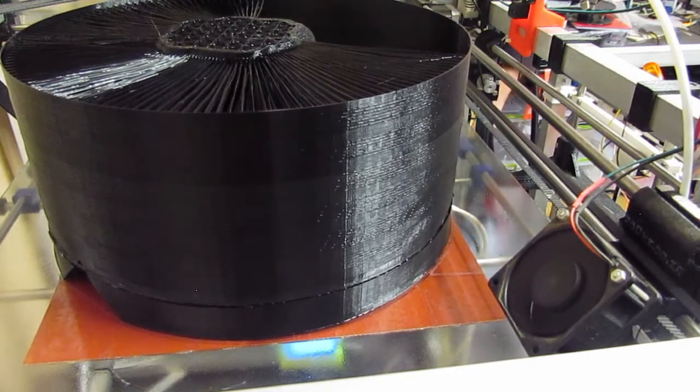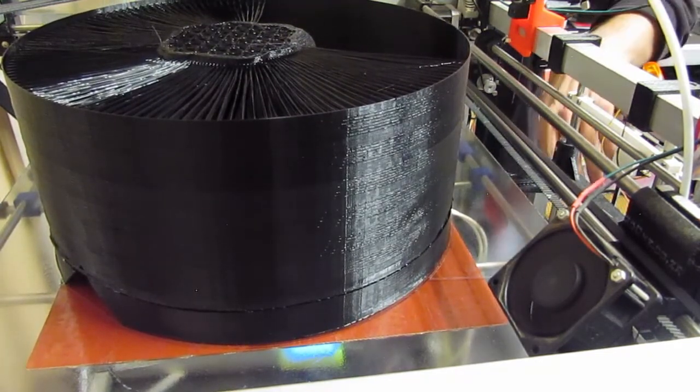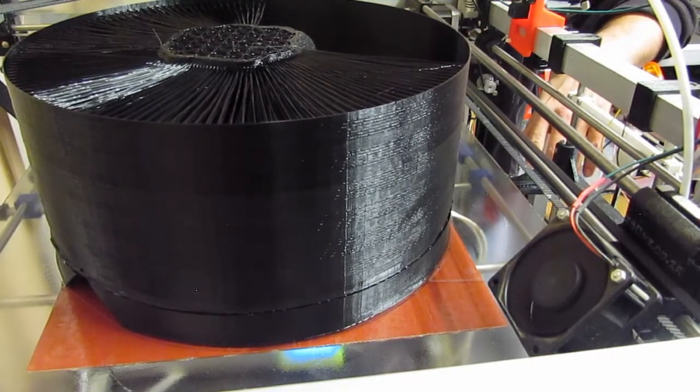The bed's heated and it's homed, and as you can see now it's dropping down the build plate.